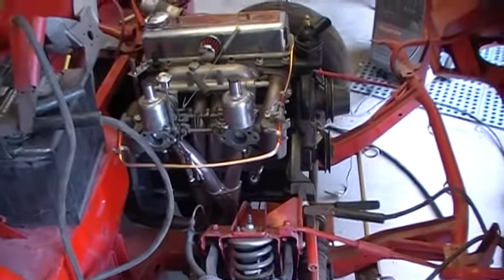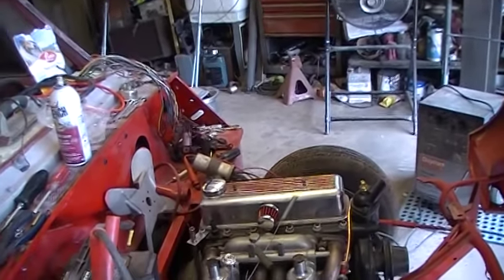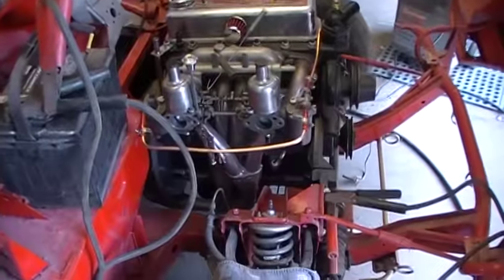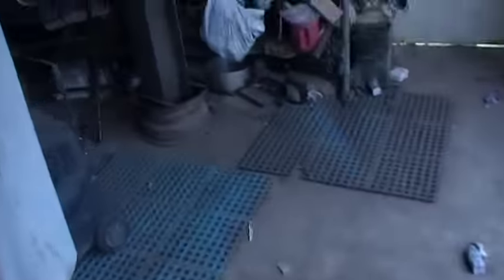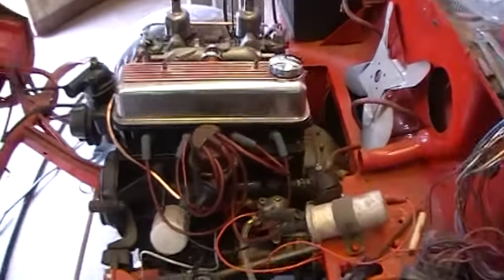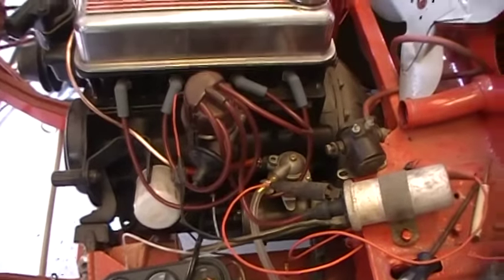I got this all hooked up, running 12 volts to the coil, which is wrong, cause it goes through the coil — it doesn't break down to 6 like the points need. Anyway, I used to know how to break 12 into 6 by running it through something, and I don't have a resistor handy.